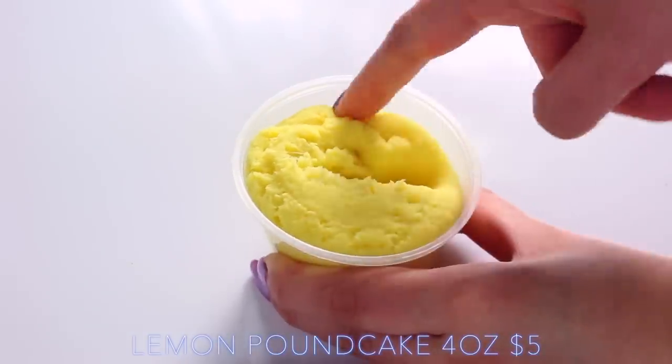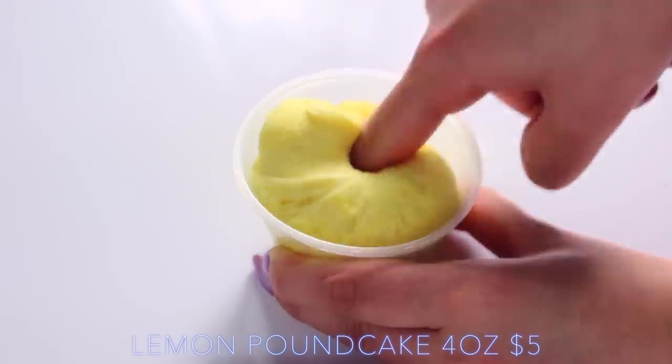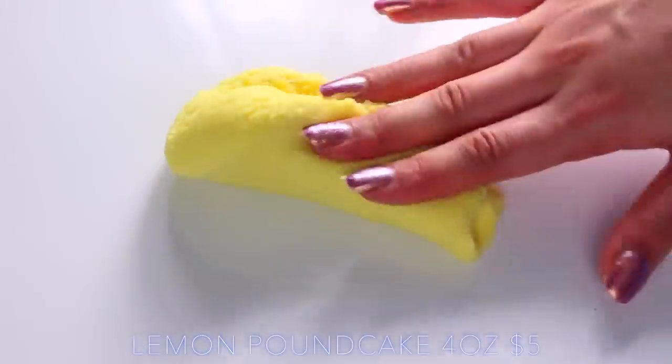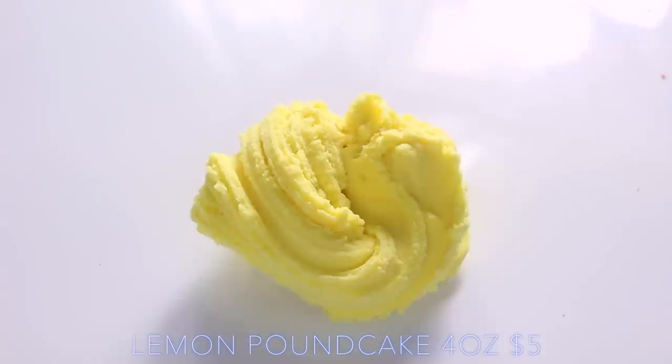Lemon Pancake is another cloud slime, and I really enjoyed playing with this — but again, it wasn't a super cloud slime texture. This one was definitely more of a cloud slime than the cucumber one she sent, and this had a really strong lemon scent.